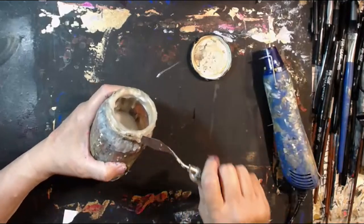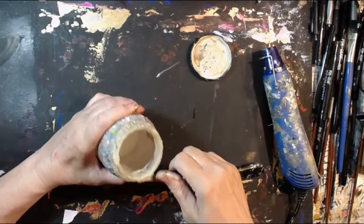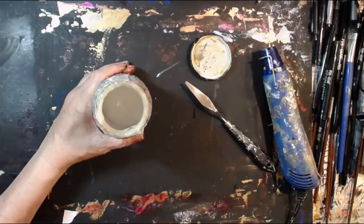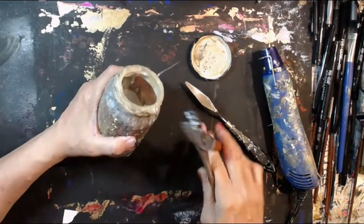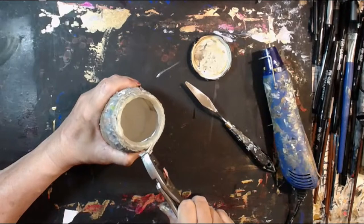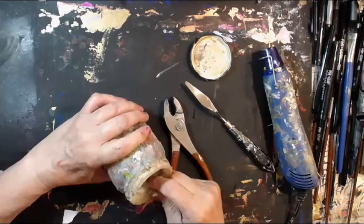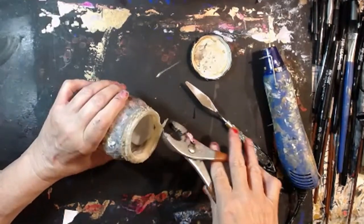I probably should put silicone gloves on. Look at that — if I can just get it loosened up enough to pull. Let's get my pliers out. I just want to get all that gunk. My tip is: if you have something like this and you're not ready to throw it out, try your heat gun. Look at this — let's see if I can pull it out with my pliers.